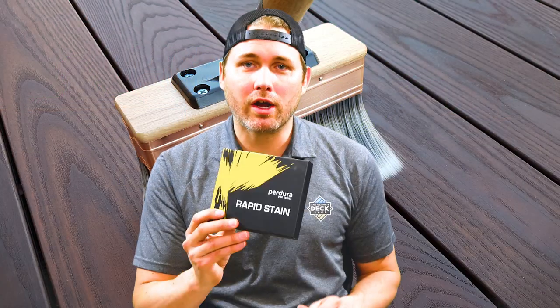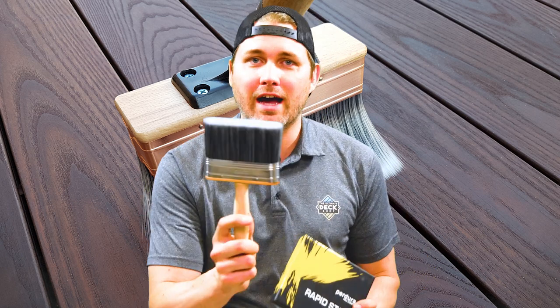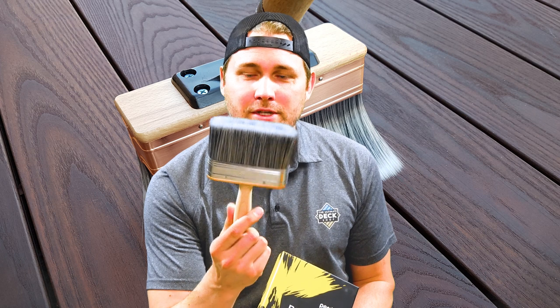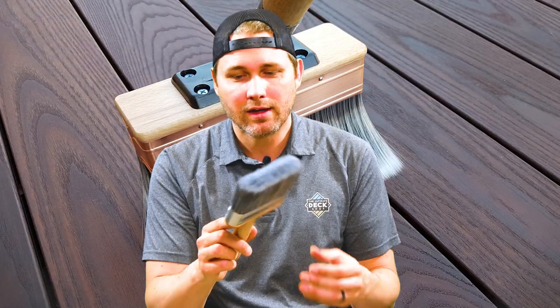We're going to focus today on two brushes. The first is the Padura Rapid Stain Brush. It's a five inch wide high quality brush that takes up a ton of oil in one dip so you're not constantly re-dipping. The bristles are about an inch and a quarter wide so there's a ton of bristles inside this thing.